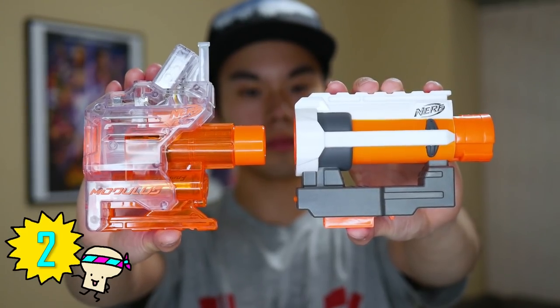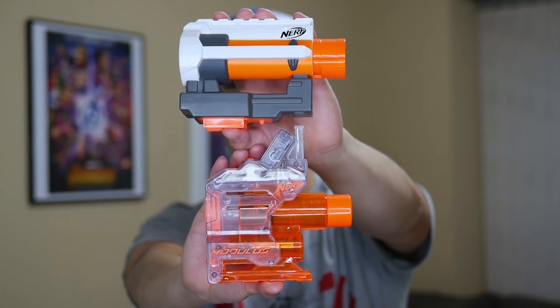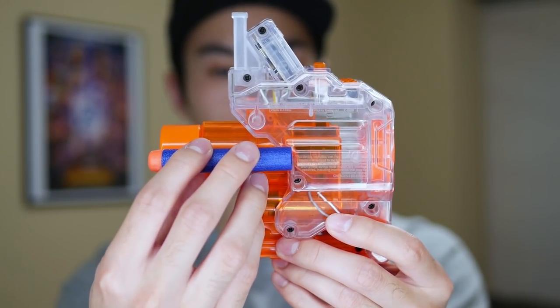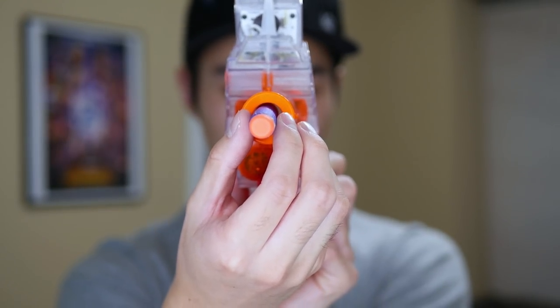Number two: no dead space. The Chrono Barrel is compact and its barrel length isn't overly excessive. The product is large enough to fit all the necessary internals inside, yet it's small enough to the point where the barrel diameter doesn't cause any noticeable dart friction.